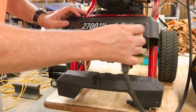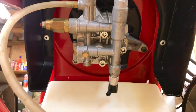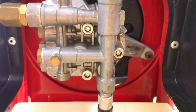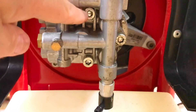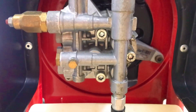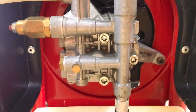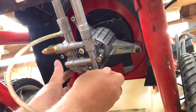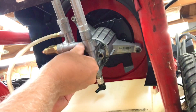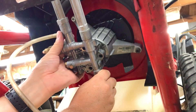This is the bottom of the pump and it looks like this pump head is attached with three Allen head screws. Those look to be about six millimeter. I'll get a wrench and try to take those off. Okay, so I've got all the bolts loose now, so they should just drop on out and the head should just come down off of the pump.